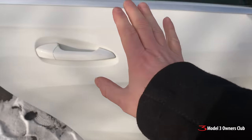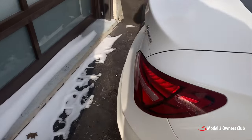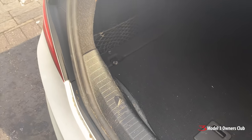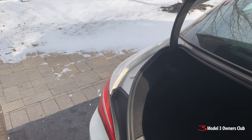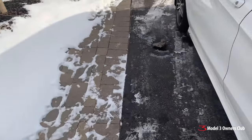As you can see from the exterior, this car is not any better than any other car. The whole point of this video is just to show you that there is no such thing as a perfect car. I don't care what they make or what country it's made in. There is no such thing as a perfect car. So if somebody tells you that Tesla's quality is not good, you don't know what you're talking about.